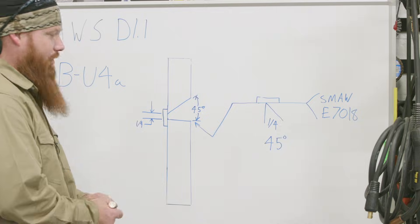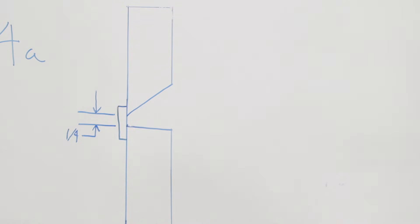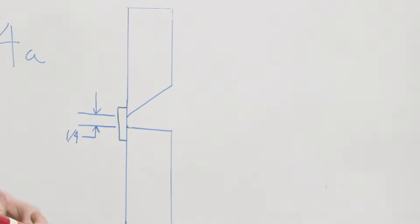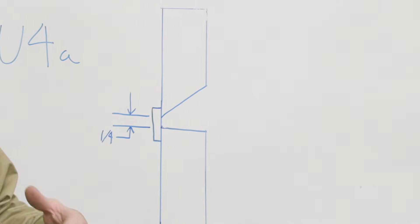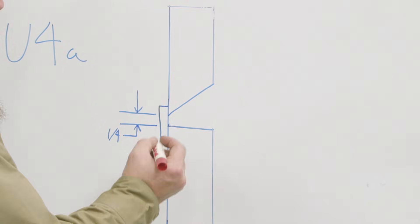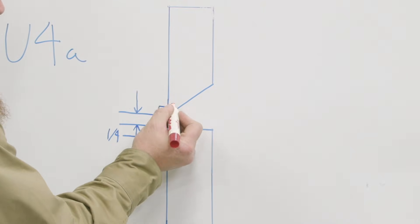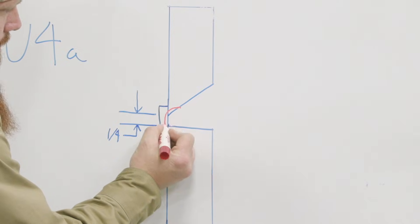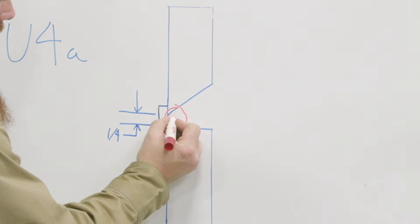Let's talk about weld sequence and weld placement. We always work from bottom to top, like we're building stairs — we want to build the foundation for our next weld. The first pass I'm going to put in here will tie the top plate, bottom plate, and the backing strip all together. That should be pass number one.